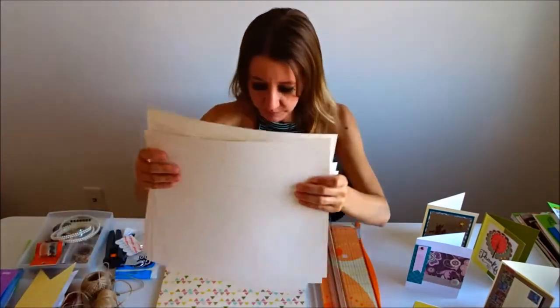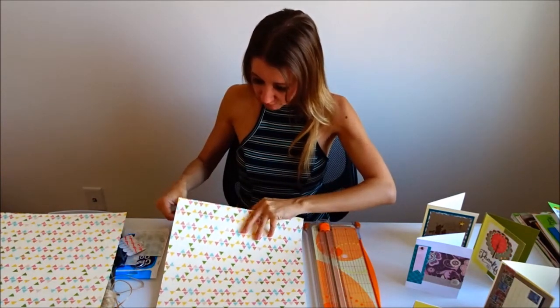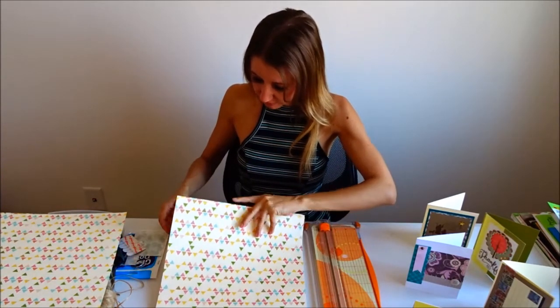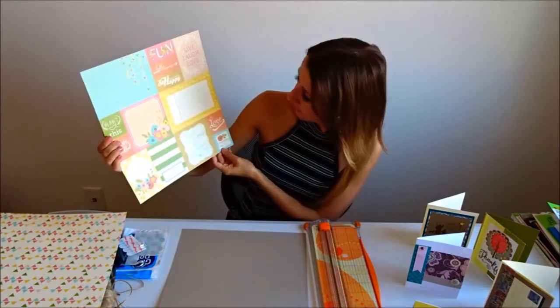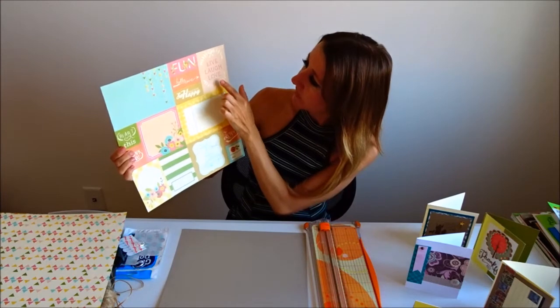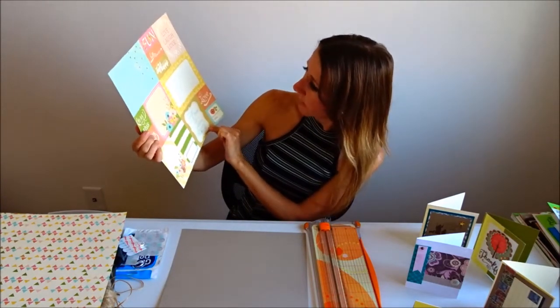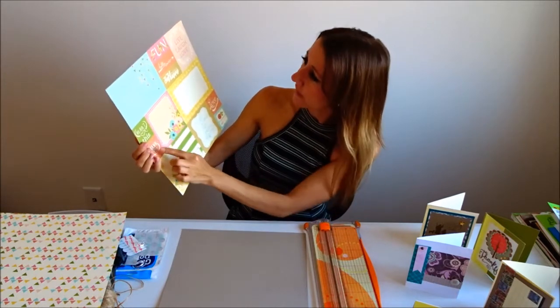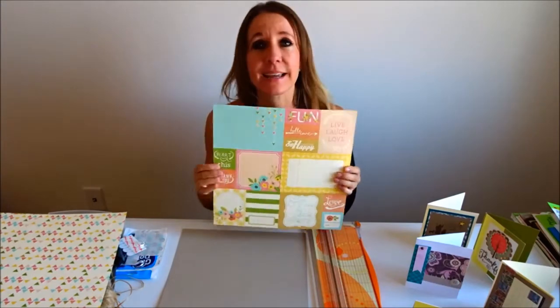So I have all of my pages ready. There is also a page in this book — one of the reasons I bought it — that has really cute little sayings on it. For instance, this one says 'love,' this one says 'live laugh love,' this one says 'every cloud has a silver lining,' 'heart this,' 'thank you,' 'hello love,' 'so happy together.' I'm going to see if there's possibly a way I can incorporate these into my banner as well.